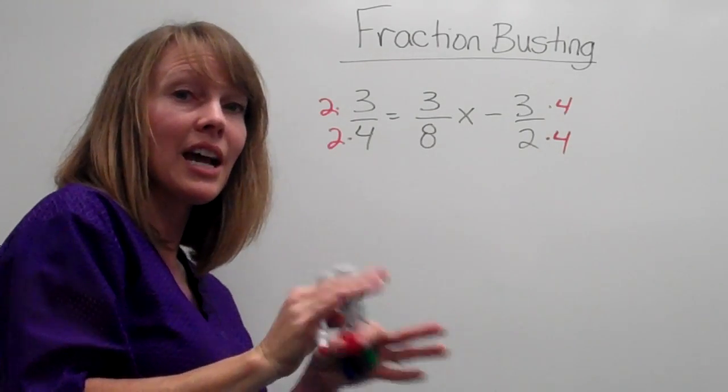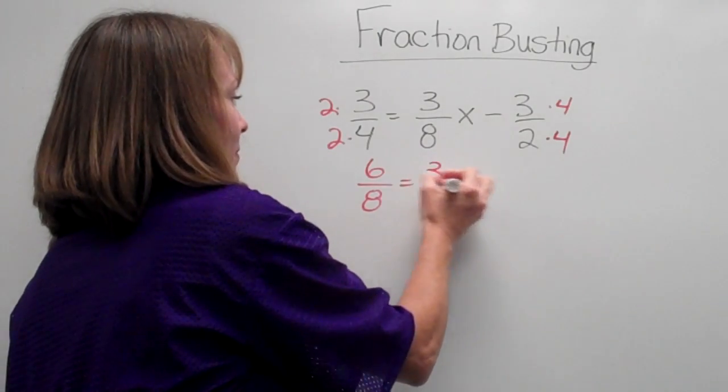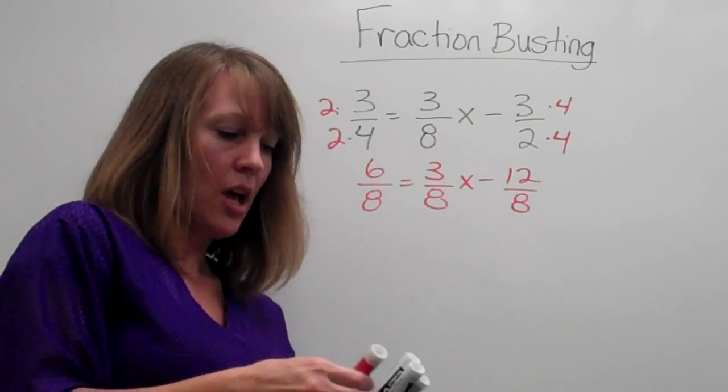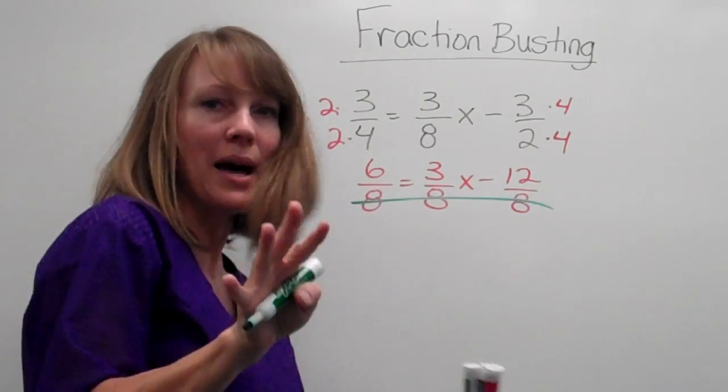Now, when I rewrite it, I should have all the denominators the same. Voila! Nice, right? Now that our bottoms are balanced, we don't need them anymore. We can bust them.